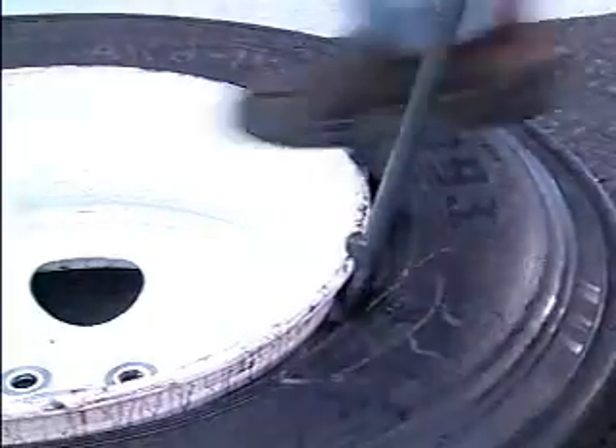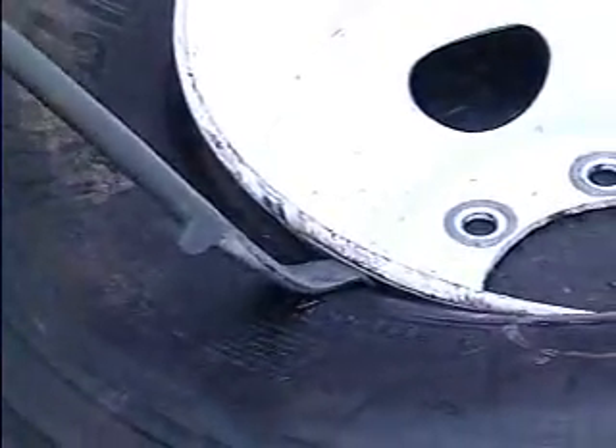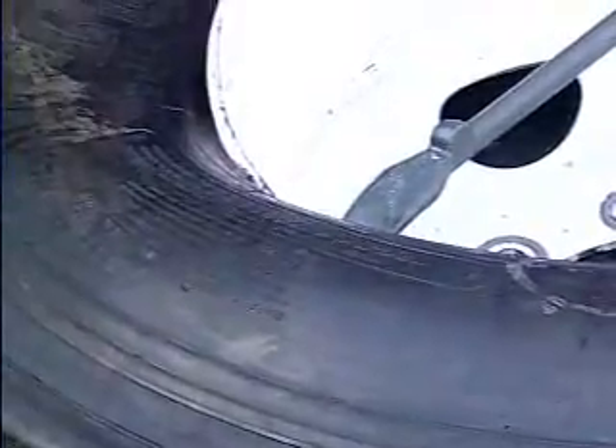Push the tire irons down to lift the tire bead over the flange as shown. Remove one tire iron and insert the curved end between the bead and the rim, where the bead is beginning to come over the rim. Be sure the knob is facing the tire. Proper tool location reduces the amount of effort to insert the tool.